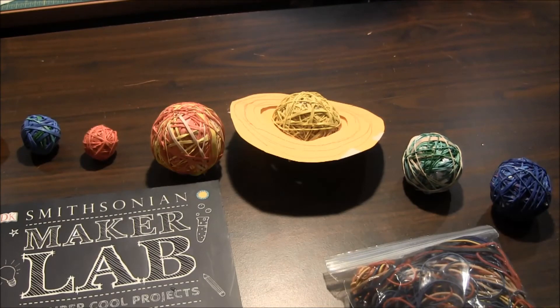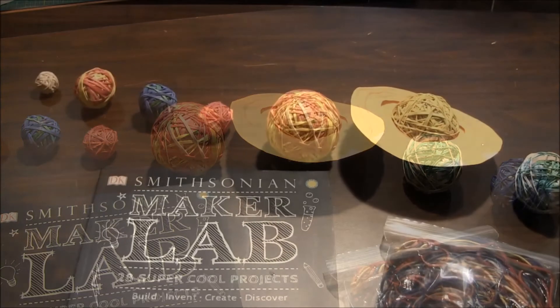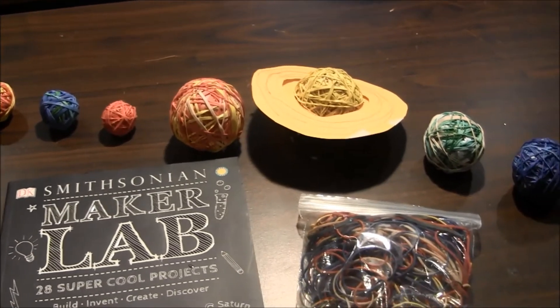If you want to help us make more videos, you can buy the book through one of our links. For this project we used rubber bands, paper, and cardstock.